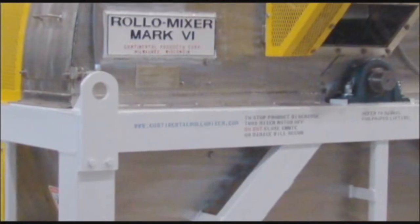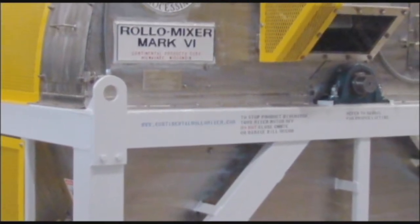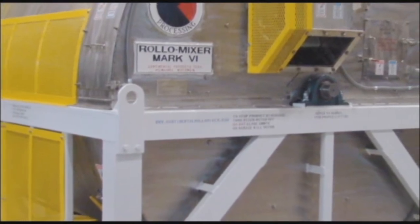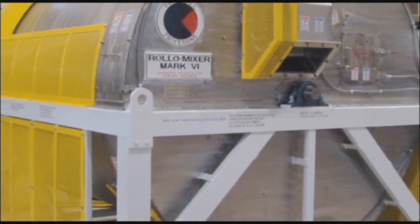We built this 10 cubic foot capacity roller mixer for this customer out of 304 stainless steel. The 10,000 pound batch unit operates on only one 15 horsepower motor, so it's very energy efficient. They blend up to 10,000 pound batches with the roller mixer to create a homogeneous blend.